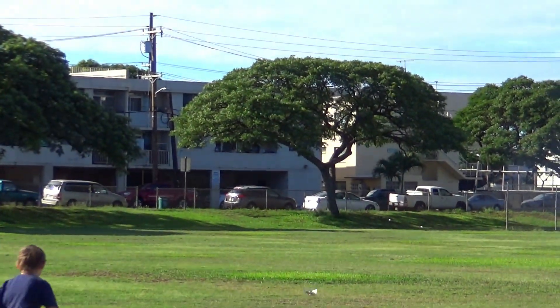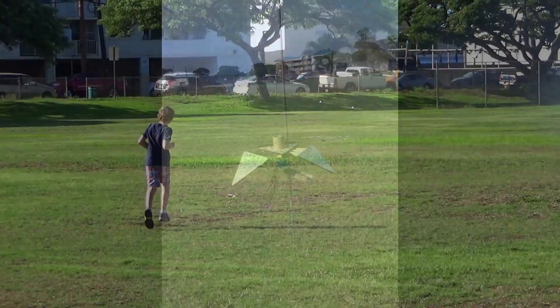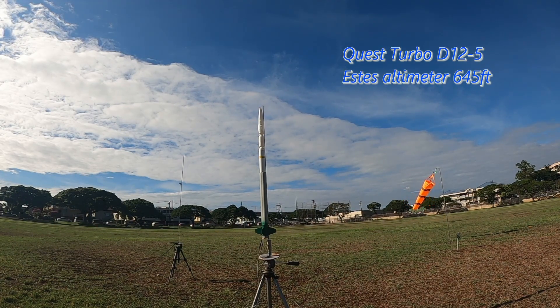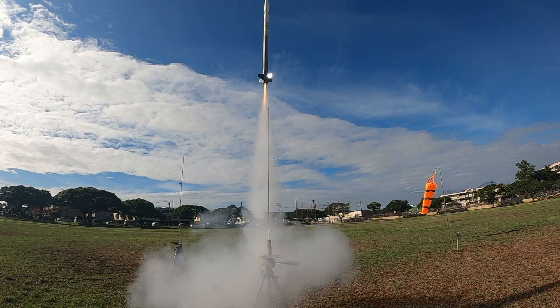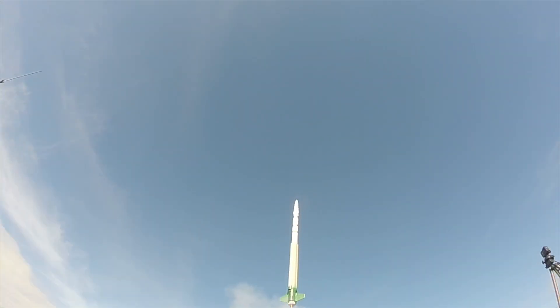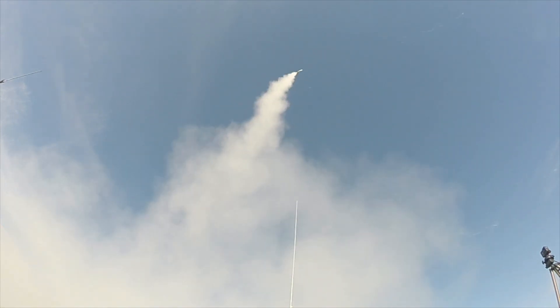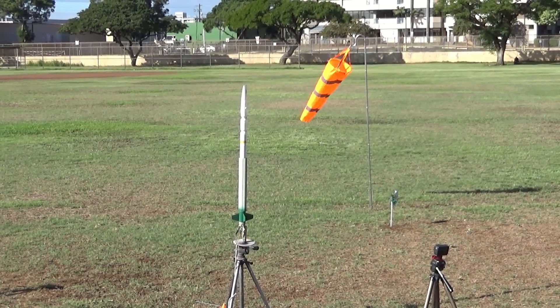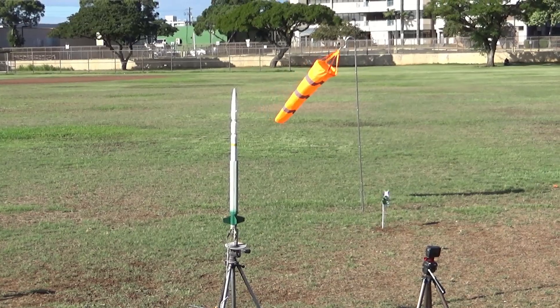There you go. Yeah, that was neat. Wow, what is it called? It's spinning — it is spinning. Don't get hit by it. The pattern's fun. 4, 3, 2, 1. 3, 2, 1. 4, 3, 2, 1. That's done.